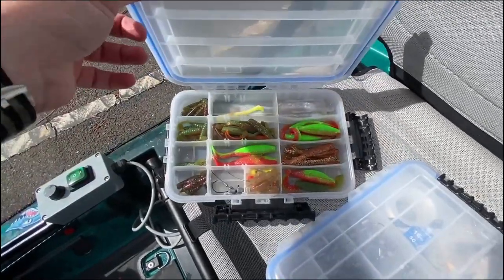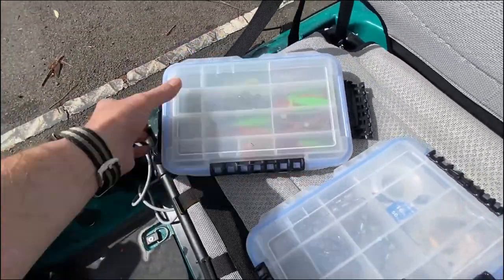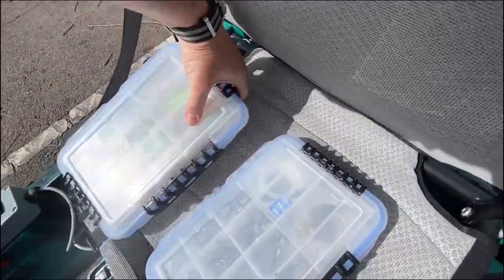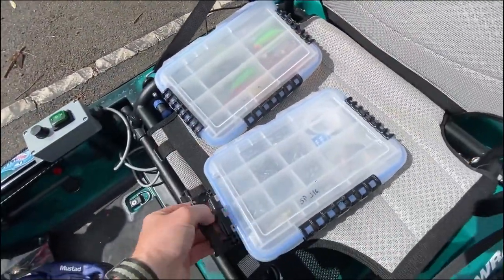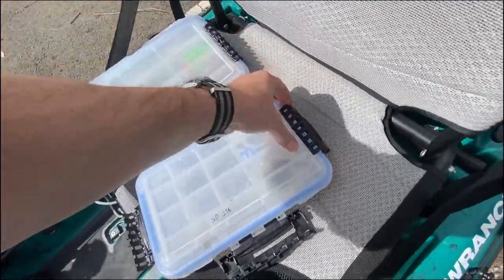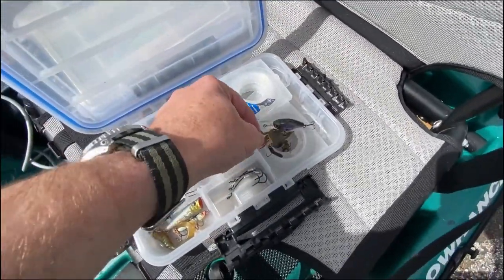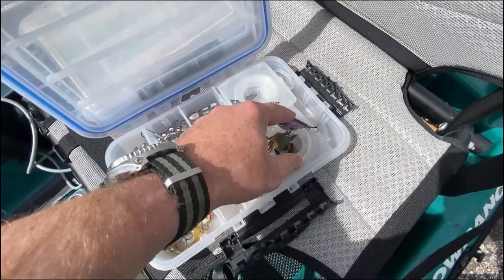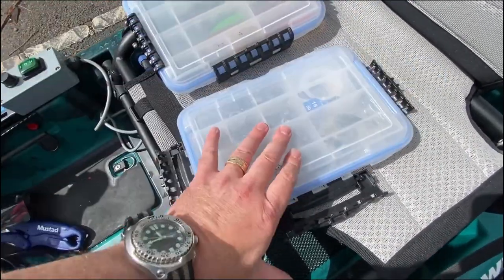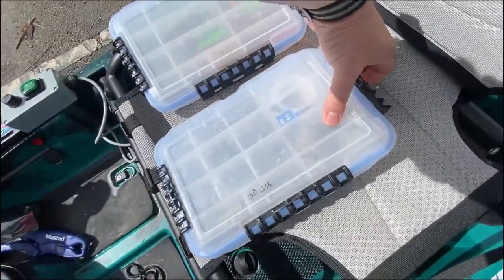I only fish Z-Man plastics, and sometimes on the bait caster I'll run some hard bodies. I do run Gulp occasionally but I keep that in plastic bags out of the crate because it leaks, is smelly, and you don't want it mixing with Z-Man because they'll all melt. Here's a Cranka Crab — I caught a small pinky snapper on that this morning. An Atomic hard body — couldn't catch anything on that today. And a bunch of different Z-Man on TT Tournament jig heads.